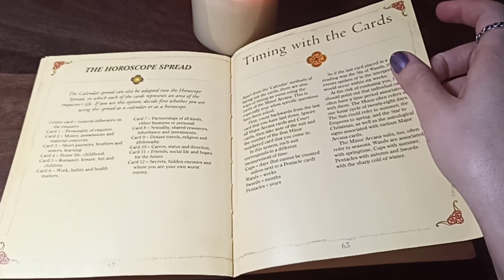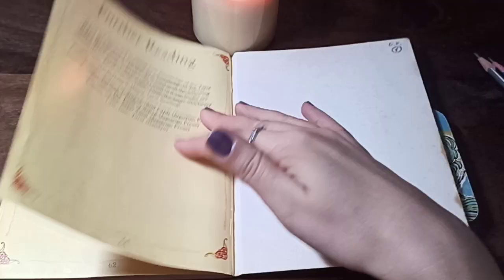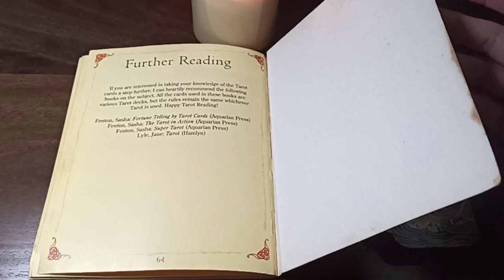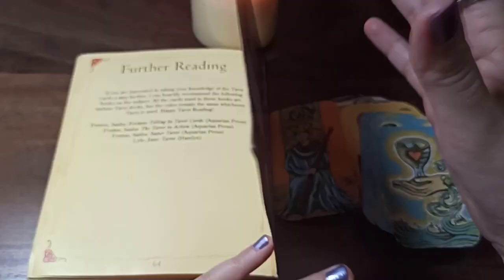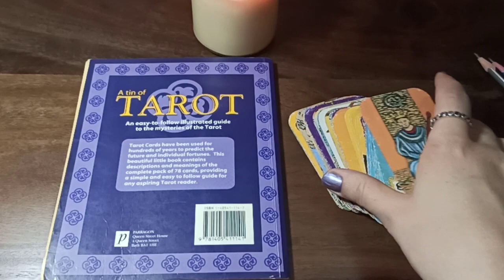Each reader has their own version of how they read time. I still haven't found a timing technique that works all the time — sometimes it works, sometimes it doesn't. Still trying to get the timing down.